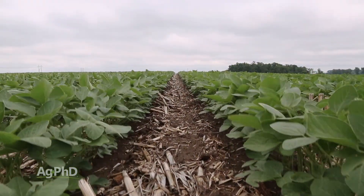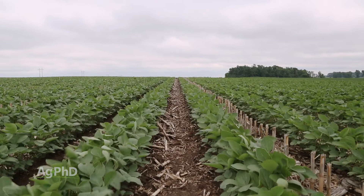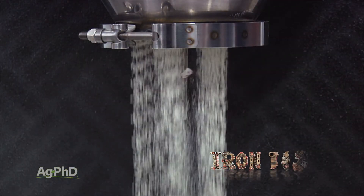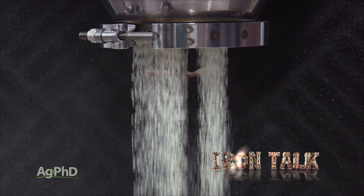Adding inoculant to legumes like soybeans generally provides a nice return on investment. Doing it yourself is pretty simple, whether you're using a liquid or a dry inoculant. That's all for today's Iron Talk, and now back to the show.